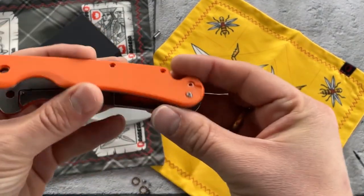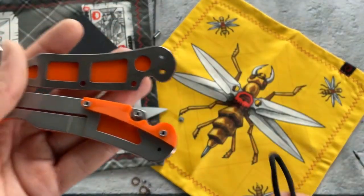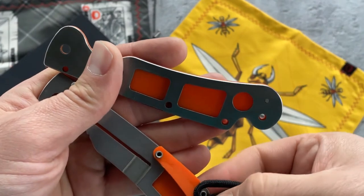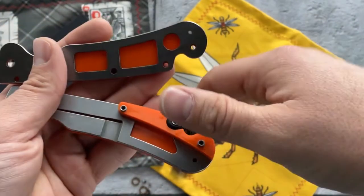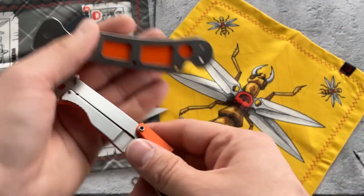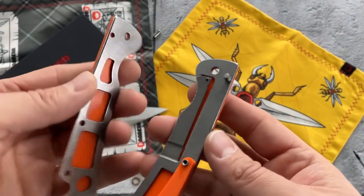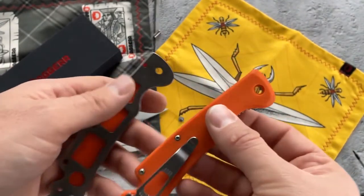I'm not taking out this part completely, just to show you the liner inside. Here is the spacer — when I said you can put your lanyard, you can disassemble the knife and place it here, then reassemble. Here is our liner, and here is our ceramic detent ball. It's pretty simple and light — we cut out sections of the handle scales to make it lighter.